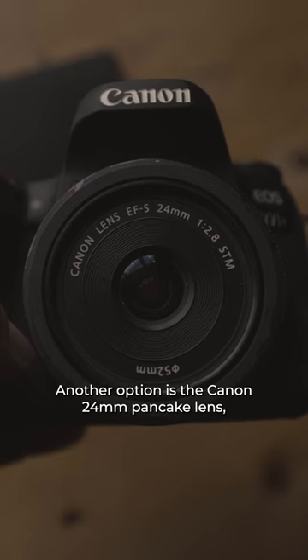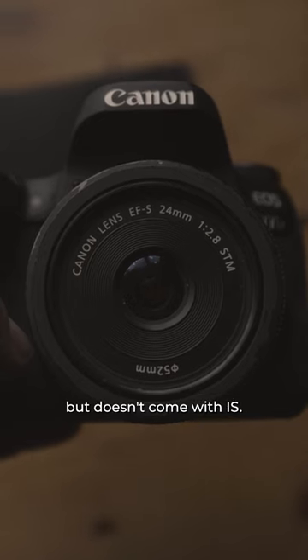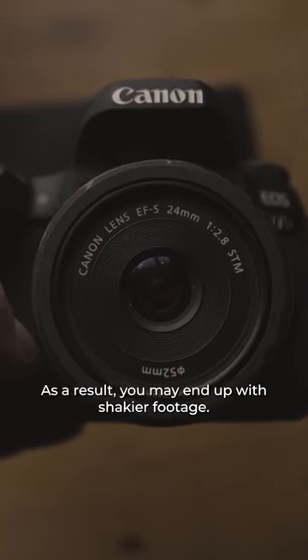Another option is the Canon 24mm pancake lens, which is also wide enough, but doesn't come with IS. As a result, you may end up with shakier footage.